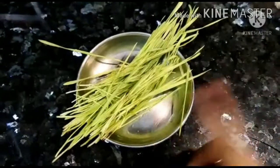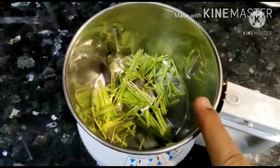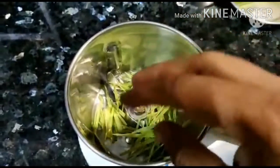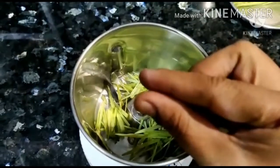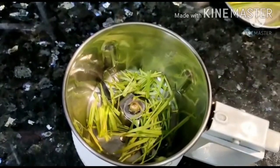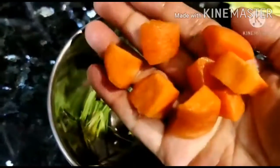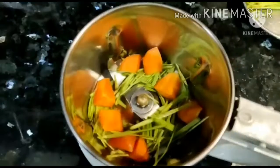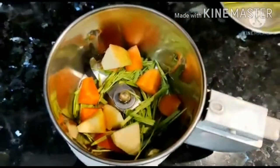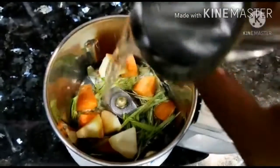We will use a fruit set and a mix jar. We will take a half amount, cut it, and add a small carrot. We will start with a small apple, then add half a glass of water.